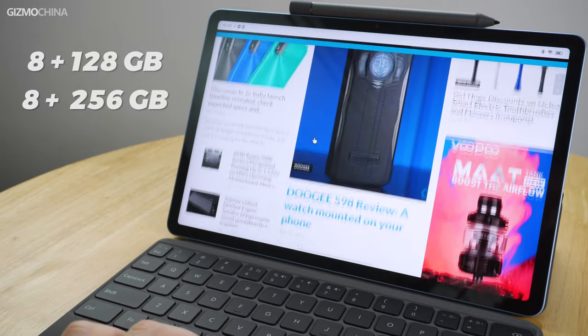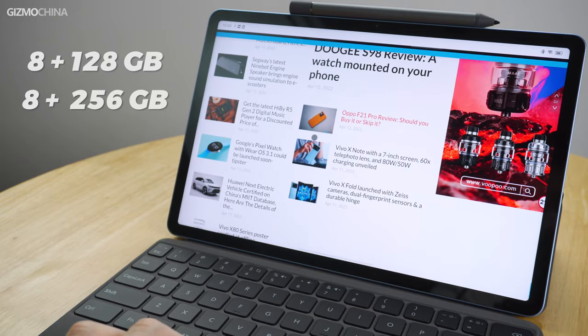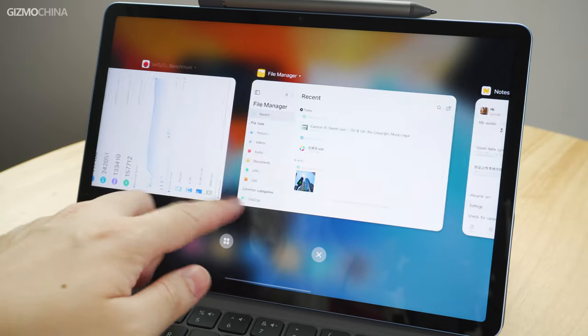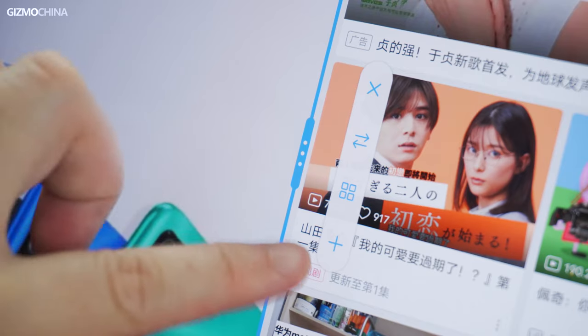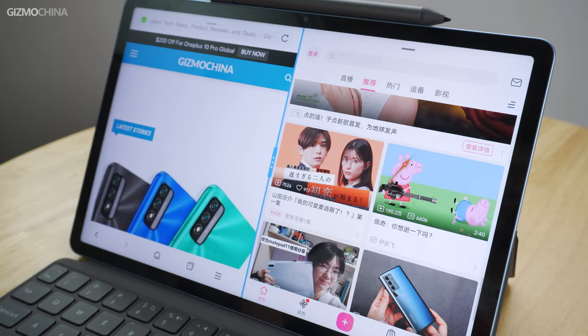The tablet is only available in an 8GB RAM version, but you can choose between 128GB or 256GB of storage. For software, the Vivo Pad runs OriginOS for Pad based on Android 12. We've used this system on phones like the iQOO 9 series. Personally, I like the visual effect the system offers — the customized UI is bright and lively in colors, and the animation is smooth and intuitive. Vivo also claims that the system brings many new features to the tablet. A good example is that it is well supported for multi-tasking; you can set up shortcuts for dual-app combinations or directly open the combination in split-screen mode.